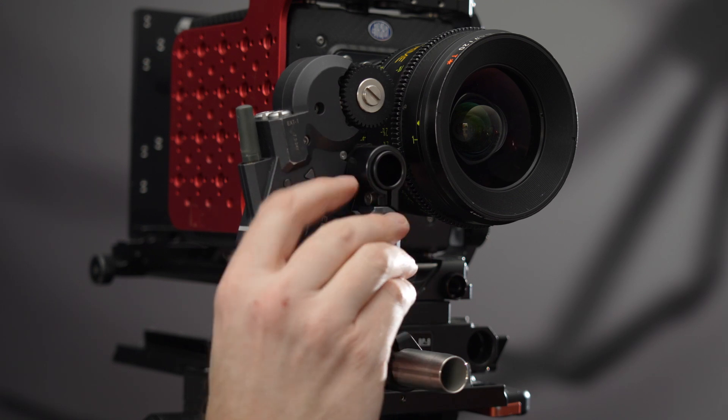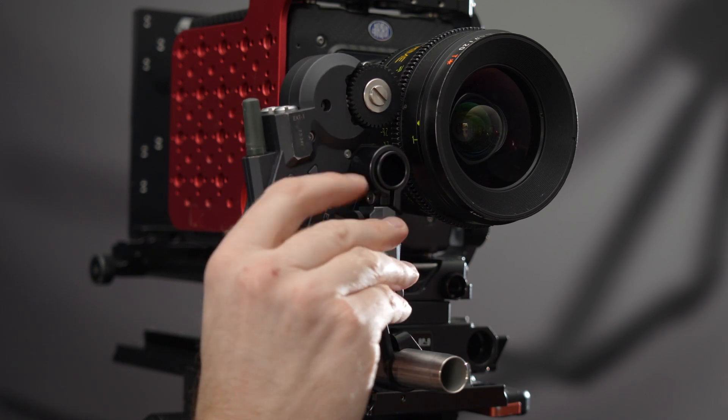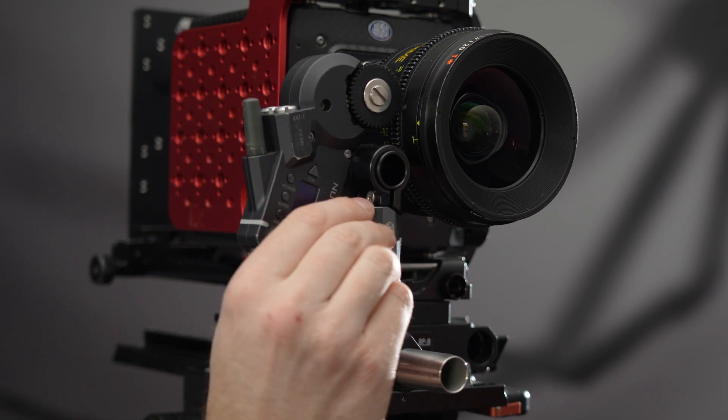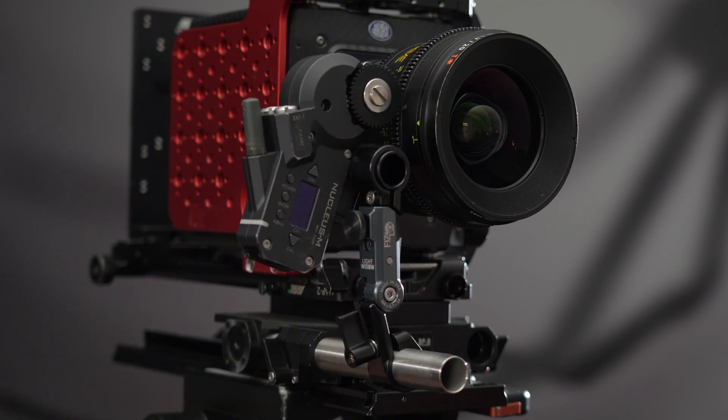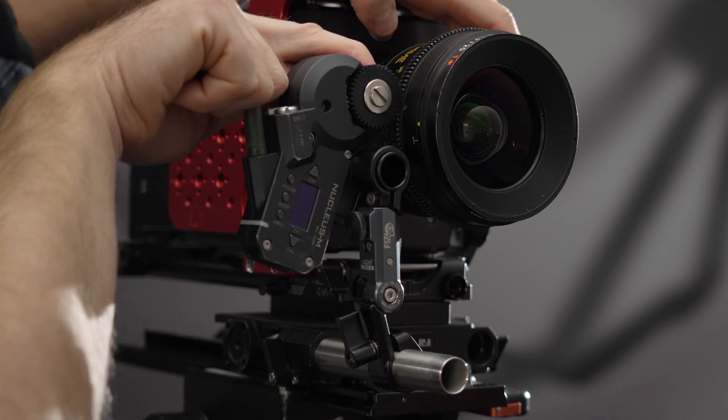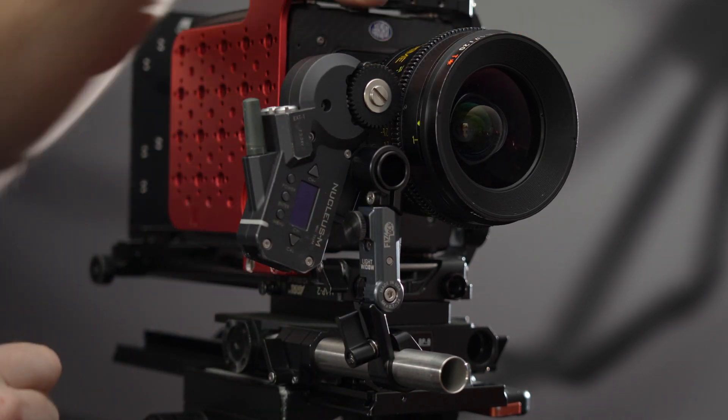Now you can use the knob on the FizzLock to engage and disengage the motor. Adjusting the knob tightness depends on the motor. For lower torque motors, the engagement pressure can be minimal. For high torque motors, you'll likely want to give the knob an extra twist or two to make sure that there is no way the motor can throw itself off the lens.